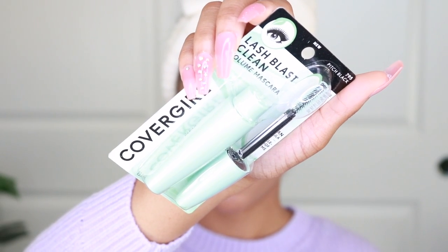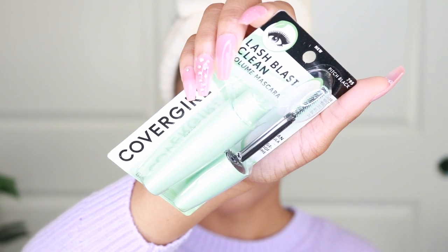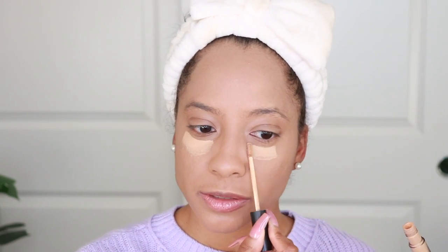We're going to do all of the makeup and the hair and wear this for hopefully eight hours, and then I'm going to tell you what I really think at the end. So far after application, this looks very, very natural. Today I'm also going to be trying out the CoverGirl Lash Blast Clean Volume Mascara in Pitch Black. My favorite concealer is this Morphe concealer, so we're just going to use that on top. Every product I use on my face today I'm going to link down below in the description — brows, lips, it's all there.